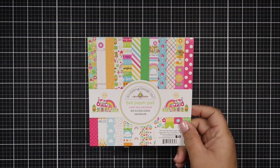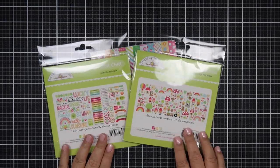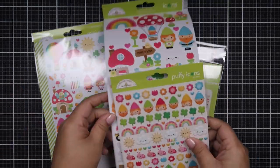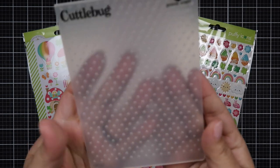Hello everyone, Helen here and welcome to my channel. It is that time of the month, the third Sunday of the month, where we will do a doodlebug collab. I am using the newest doodlebug collection called Over the Rainbow.